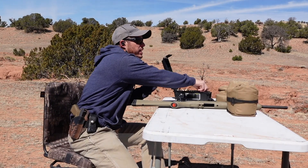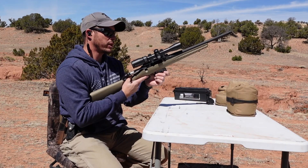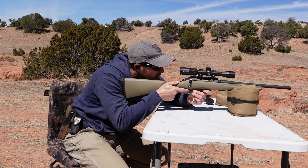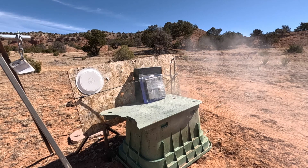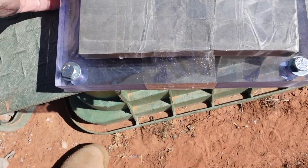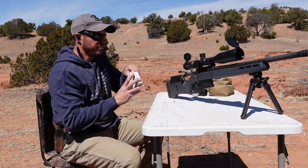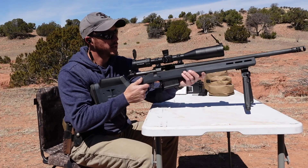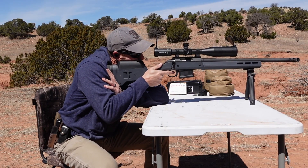Next up is the 20 millimeter porcelain tile. Based on the first two tests, we're going to step up to the .308 — but first we'll hit it with the 7.62x39. It didn't even go through. I'm going to leave this and shoot it again with the .308 in the same area. So we brought out the .308, shooting 7.62x51 M80 ball round against the 20 millimeter porcelain.